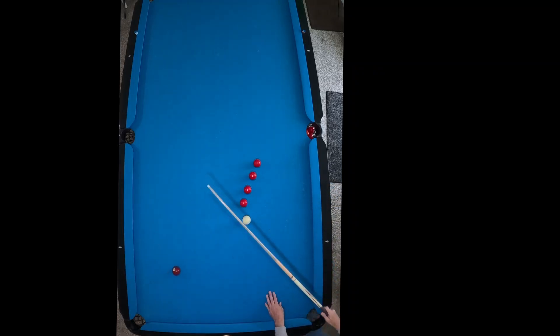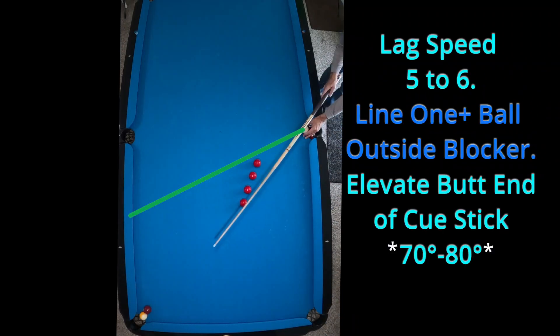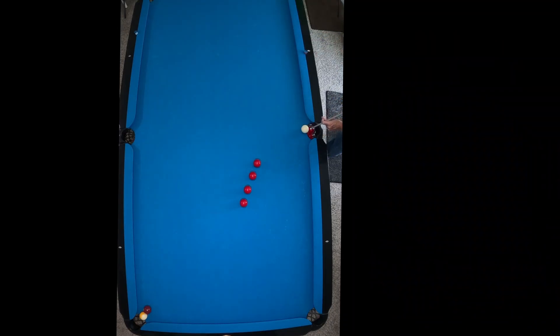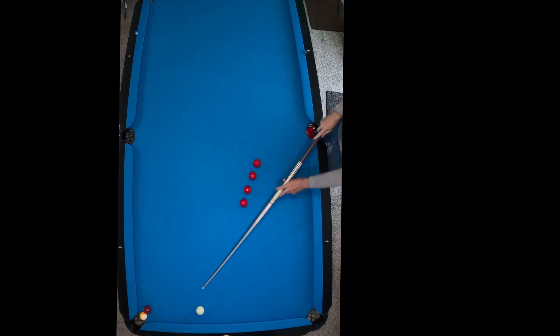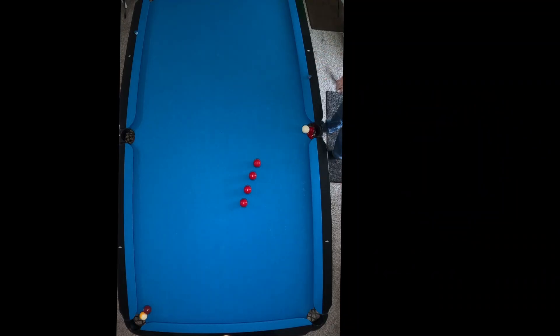We're going to elevate the cue a little more and probably increase my speed to about a five on my lag speed. Now you can tell this is going to be much more extreme — this is where I get up higher on my elevation. I'm not going to hold on to the table. I squirted a little too low on my cue ball, so I'm just going to make an adjustment, always chalk up.